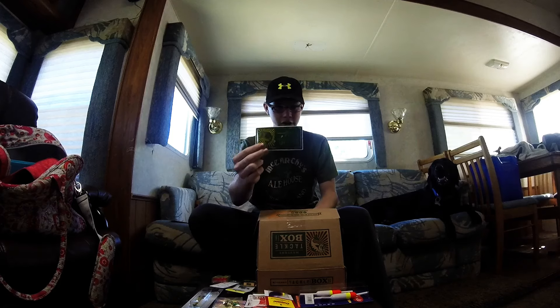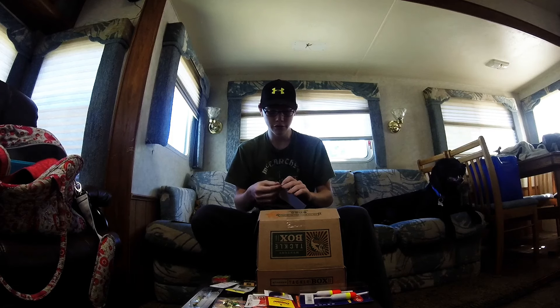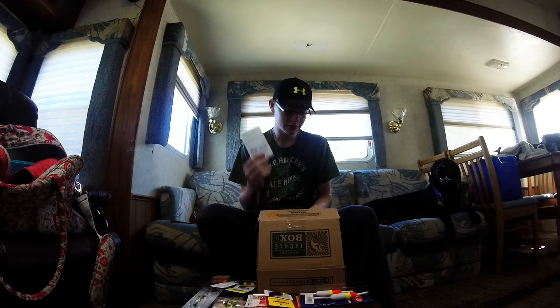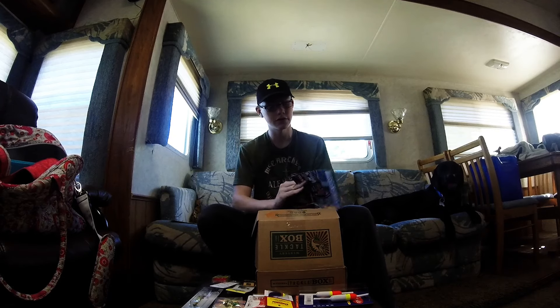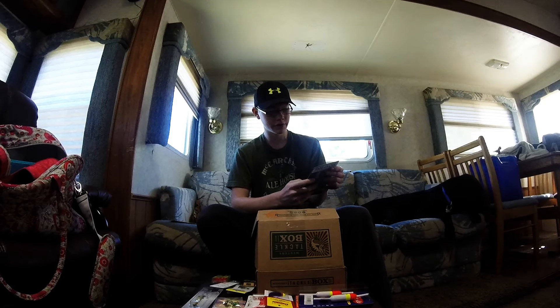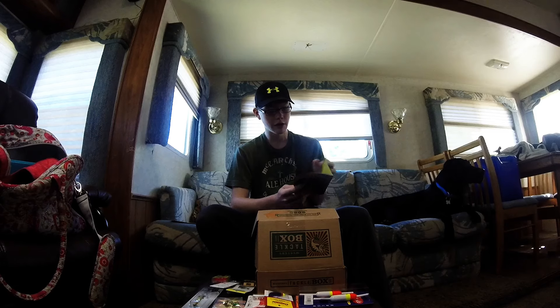Next we have a Mystery Tackle Box sticker. I'll probably try to sneak it onto my dad's back while he's not looking. We also have scratch tickets and the Dibble Digest. This week is five ways to find fish without electronics. They also have fishing apps you must try, must-know knots, and walleye trolling tips. I'll have to run through that.